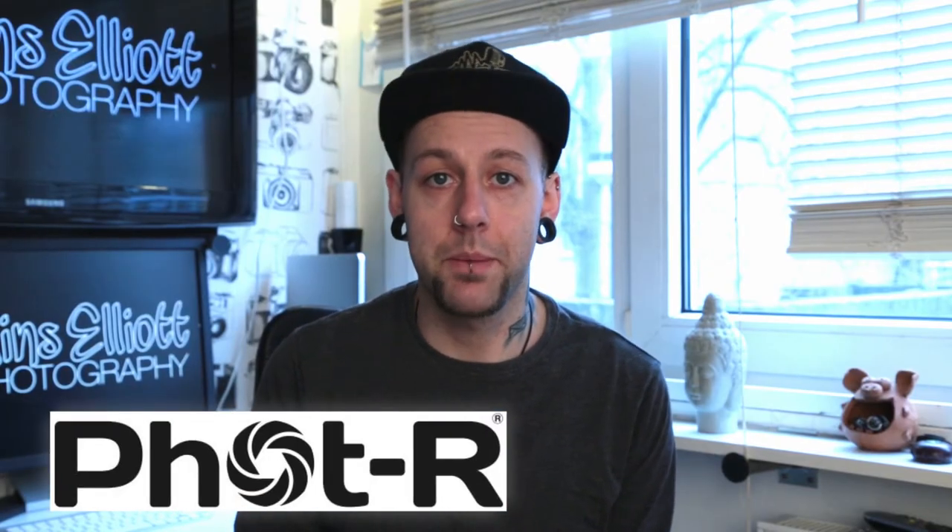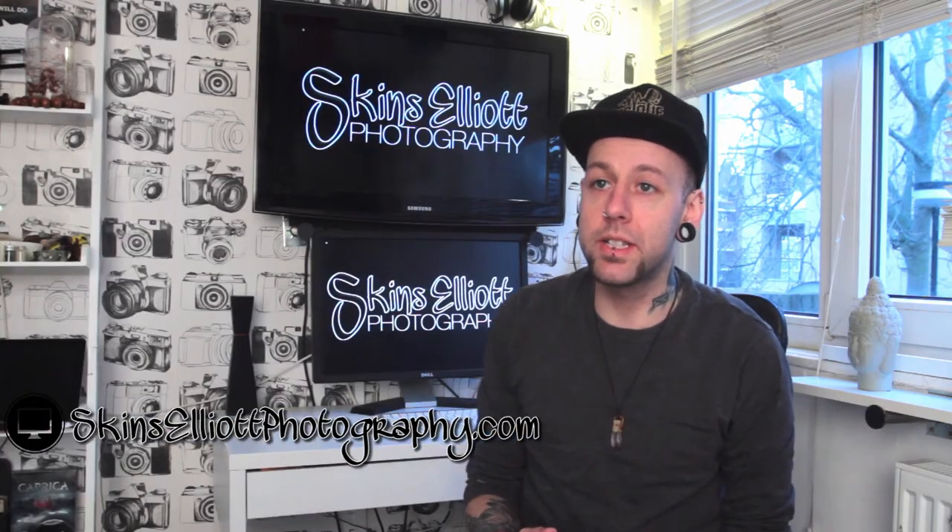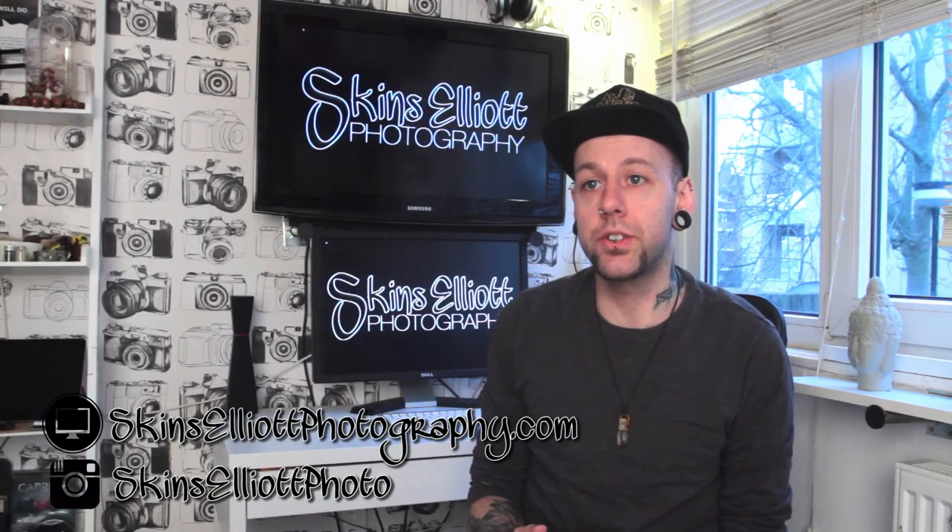Massive thank you to the guys at Photar for sending me the tripod for a full review. If you like my content and want to see more or get in touch, you can check out my website or my Instagram. Please don't forget to like, share and subscribe, and I'll catch you around.